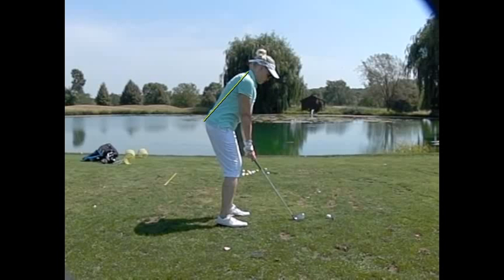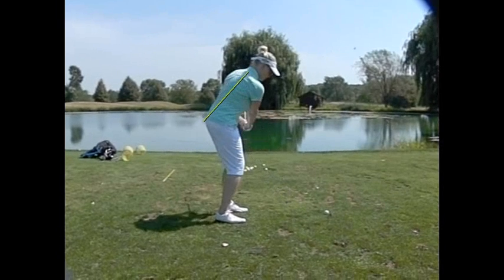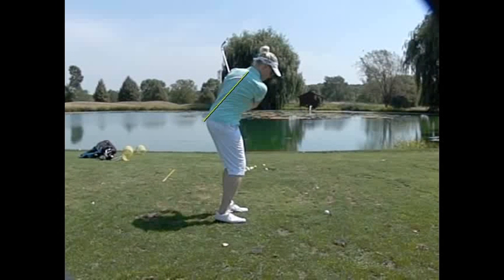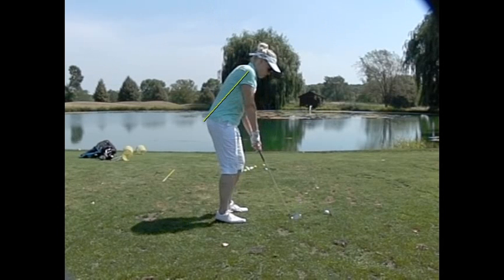And then we're going to turn back into it to maintain that spine angle tilt real nicely. So here we go. And even though you don't know, there's a turn there that doesn't happen. So now watch this nice turn. See how you're turning into it like that?